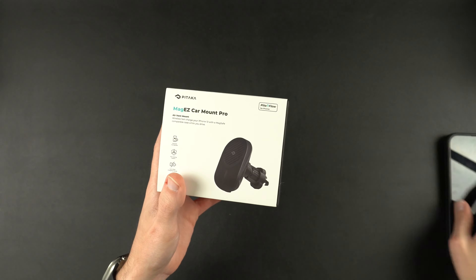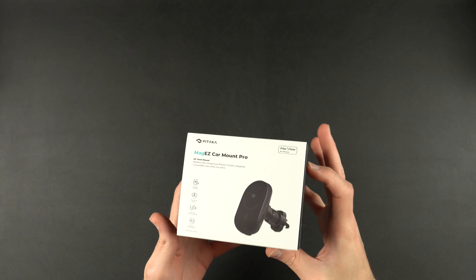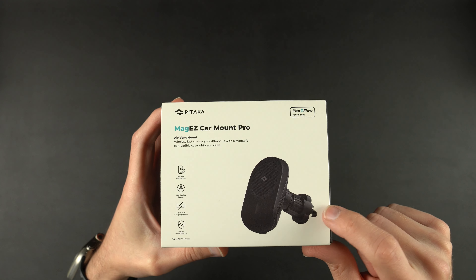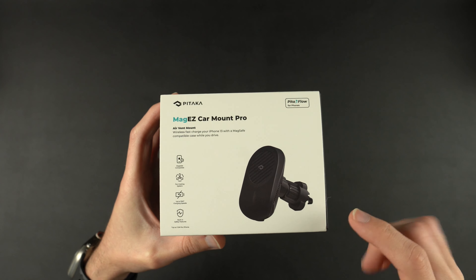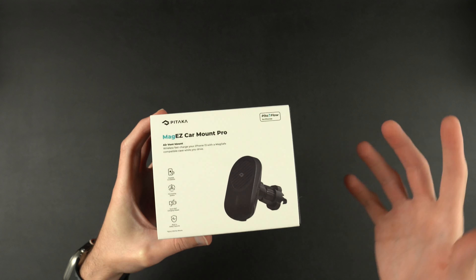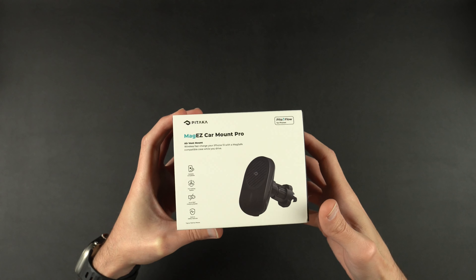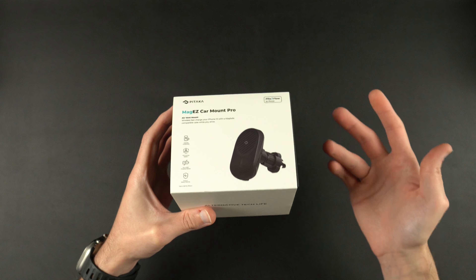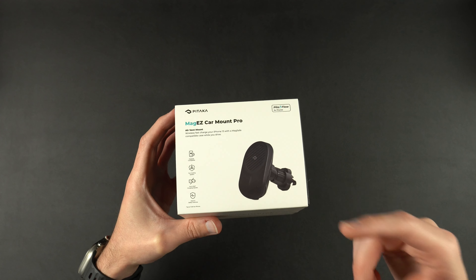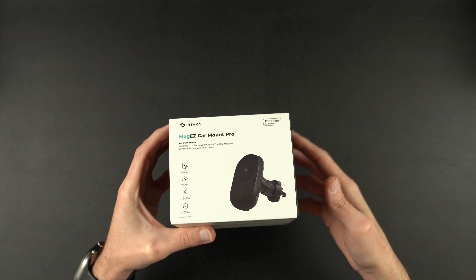The other thing they sent over that goes with this whole ecosystem is a car charger — their MagEasy Car Mount Pro. I do have this in my car at the moment. It goes into the vent, hooks in there, has aramid fiber with the MagSafe magnets inside, and is made of a silicone-type material. It charges my phone pretty quick — I have a 30-watt plug in there and get the official MagSafe ring. The magnets on this one are incredible. Even if you're using a case that doesn't have very strong magnets, Pitaka makes up for it. I have not had any issues with my phone falling off the mount. I use this every single day — highly recommend it.